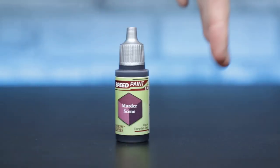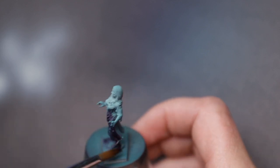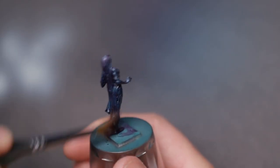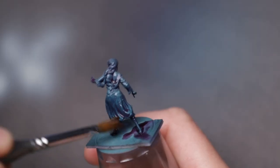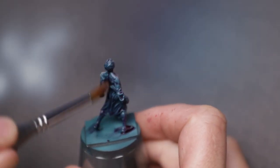So going further I reached for Murder Scene. I figured this dark reddish purple would add some nice depth. Initially I diluted this with Speedpaint medium — about one part paint to three parts medium — which was still far too strong. So I increased the medium to about six parts, which created a much better result. The key to this step is to use a massive brush and absolutely mop it onto the mini, just keeping it from pooling too much in any one area.